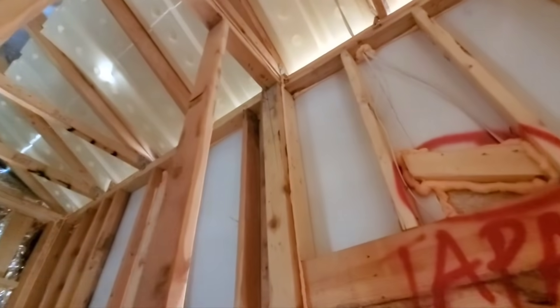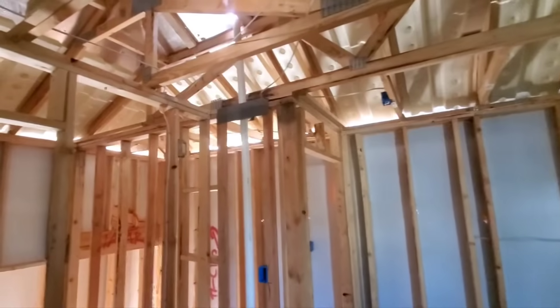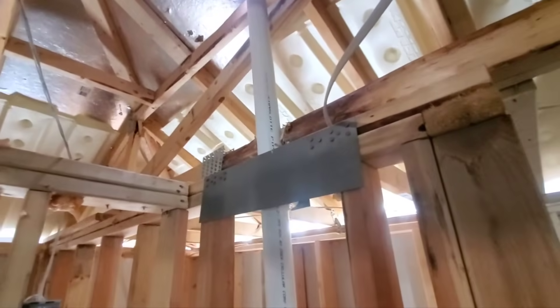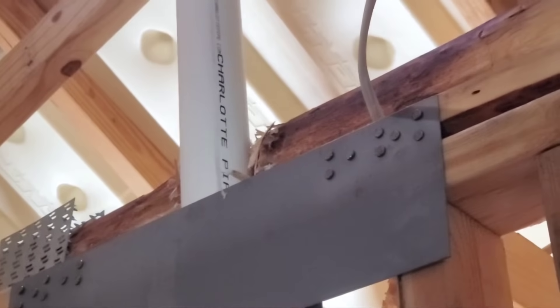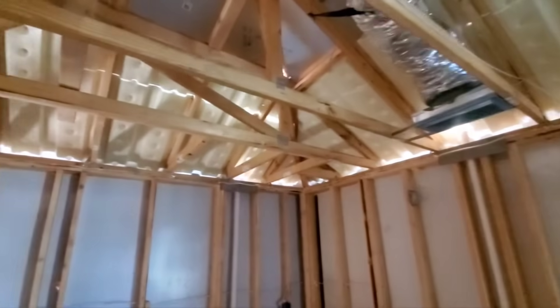Coming up here you've got a pretty damaged stud here at this spot. And then it looks like to make room for this vent, the plumber has chopped part of that truss member — part of that bottom cord. So you've lost a lot of strength there in the bottom cord. That's a big no-no. So that needs to be fixed.